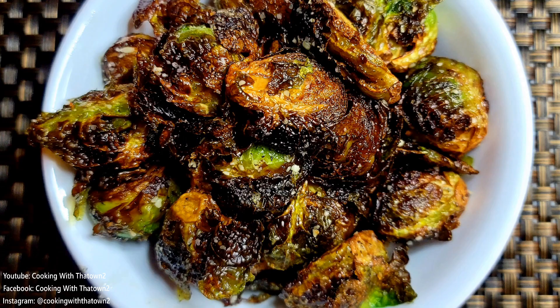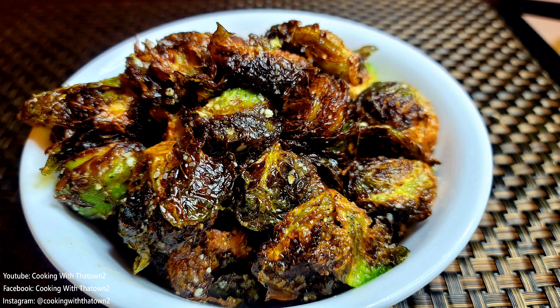We pretty much filmed these as soon as the chicken tenders video was done. After we finished frying the chicken tenders, the oil was still hot, so we just went ahead and dropped the Brussels sprouts in real quick to use them up. This is a very nice and quick recipe — just hit it quickly with some salt, pepper, and Parmesan cheese and that was it.